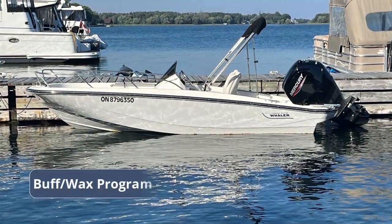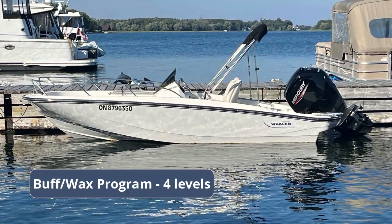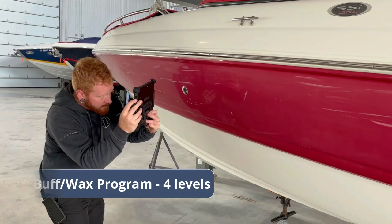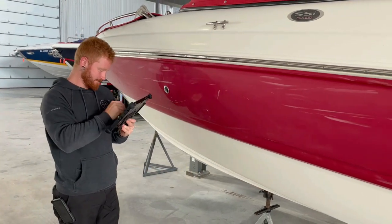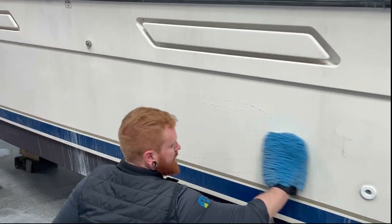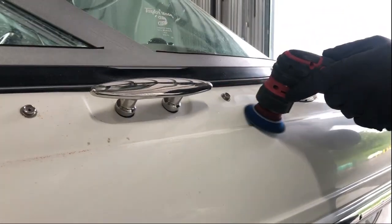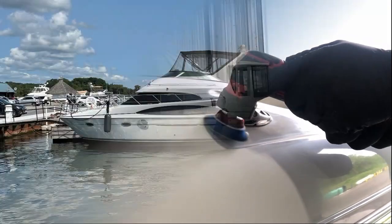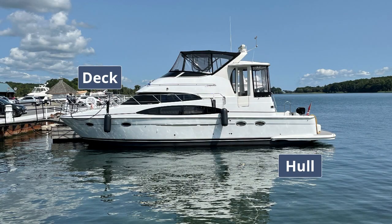In our Buff and Wax program, we've expanded our service into four levels, and our staff completes a thorough assessment each time before recommending which one is best for your boat. At all levels, we hand wash and hand dry your boat before starting, and make sure to work in and around cleats, canvas snaps, and other hardware to ensure a complete job. With larger boats, we quote the hull and deck in separate estimates so that you can see the possible difference in levels for each area.